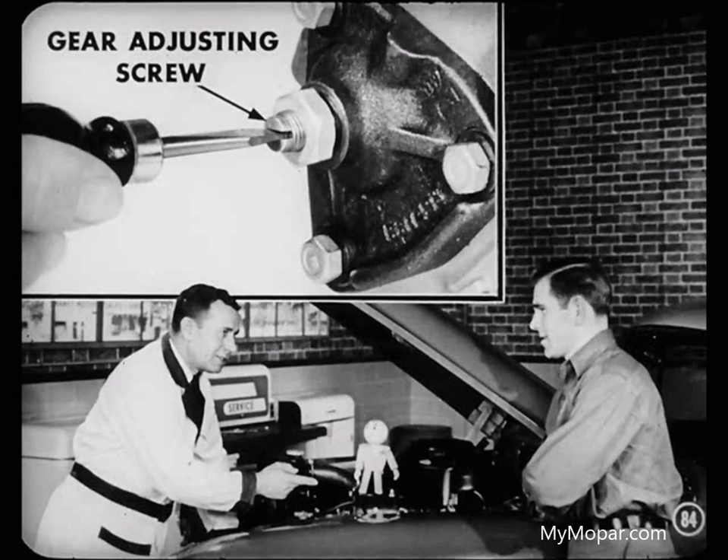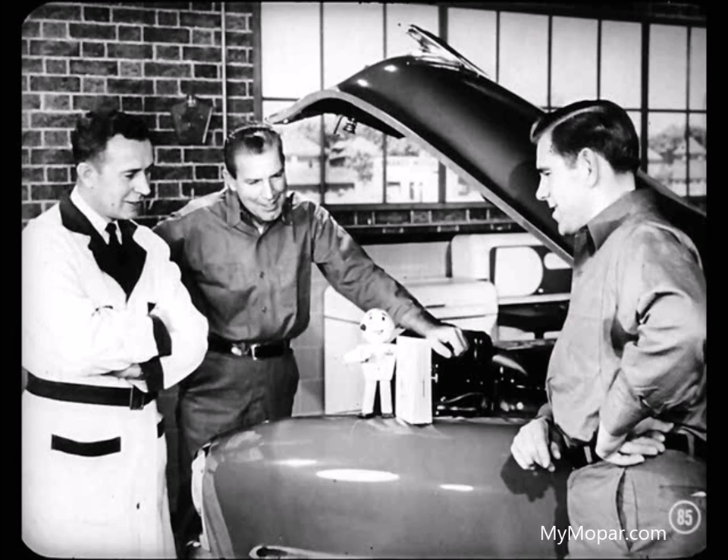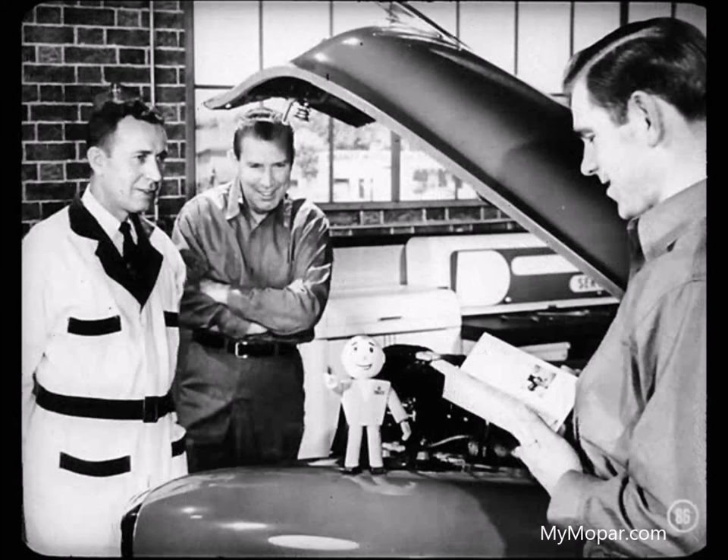There are no periodic mechanical adjustments needed, except for a possible gear adjustment once or twice during the life of the car. This you can do right on the unit in the car. If you want to know more about this new power steering unit, there's a reference book that gives you the extra information. Like all new advancements in our field, it pays to know all you can about them — that way, you're right up to date on the latest service features.